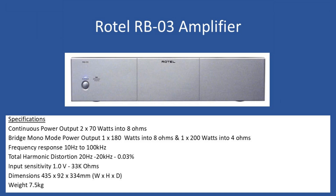Hello and welcome to this repair tutorial. Today we're going to look at a Rotel, model number RB03. In terms of general specifications, the amplifier in stereo mode can provide a continuous power output of 2x70W into 8 ohm speakers.